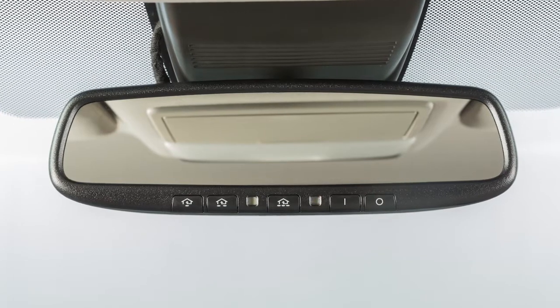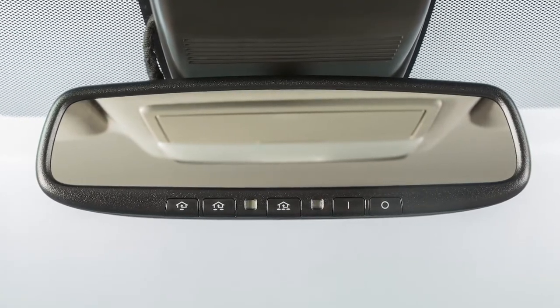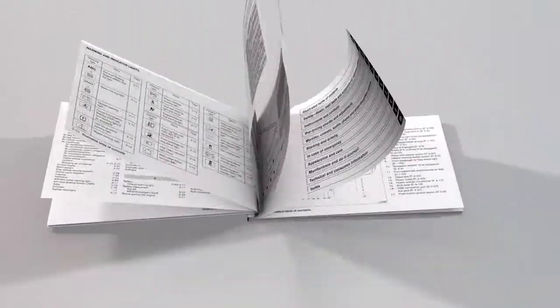This is one of the available rearview mirrors for your vehicle. If your vehicle is equipped with a different rearview mirror, see your owner's manual for additional information.